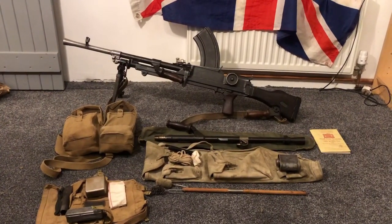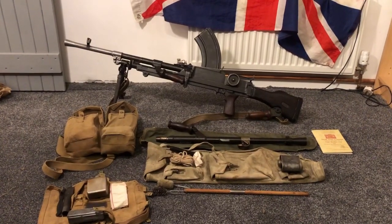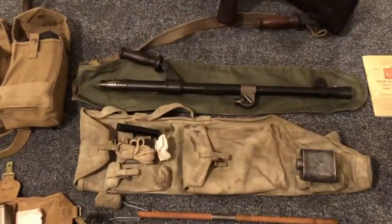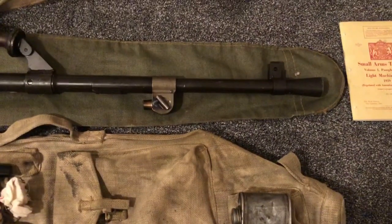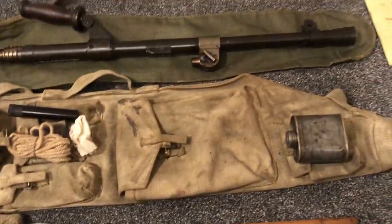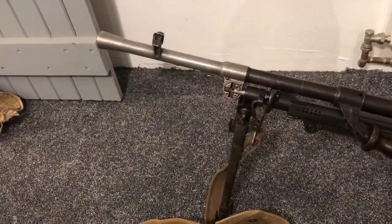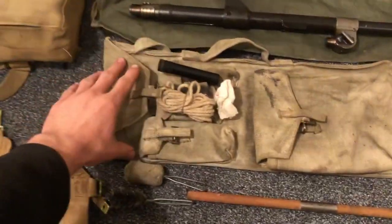The Bren team was a three-man team: you had a lance corporal, a Bren number one, and a Bren number two. The Bren number two would carry the spare barrel bag, which has the spare barrel. This is a deactivated Mark 2 barrel, but would still have been used with a Mark 1 gun — still interchangeable. You can tell the biggest difference is it's all one-piece steel and does not have the stainless end piece on it. The sights are also different. That would be carried inside the main barrel bag.